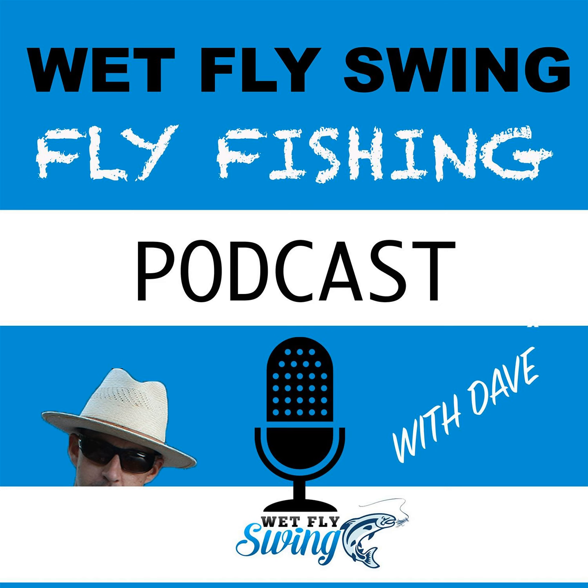That was Bruce Chard describing how to present the fly properly for giant tarpon. This is the Wet Fly Swing Fly Fishing Show, episode 124.